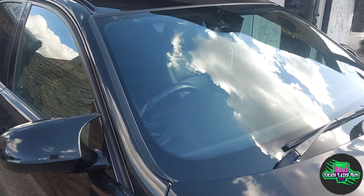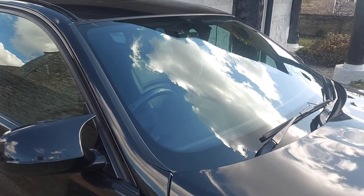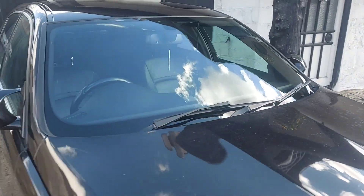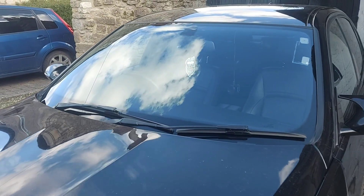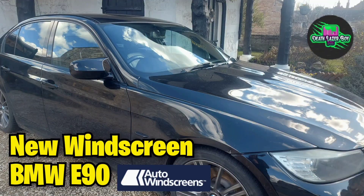And there we go — it's all done. Much more shiny glass, no cracks in it. The window wipers were good so they didn't need replacing.